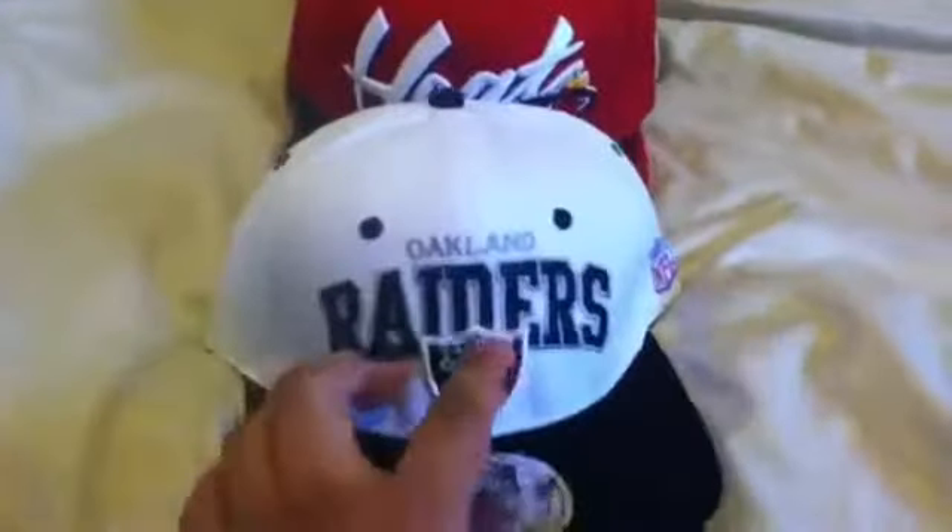Oakland Raiders, Mitchell & Ness snapback. You got your sticker here, Mitchell & Ness sticker here, grey underbrim. You've got your correct Mitchell & Ness stickers and cardboard in here, correct Mitchell & Ness lining and NFL Vintage.